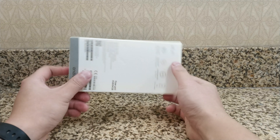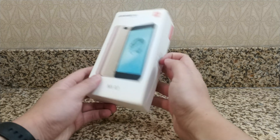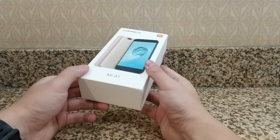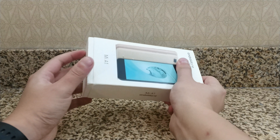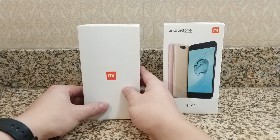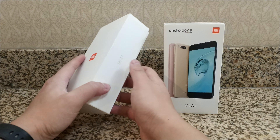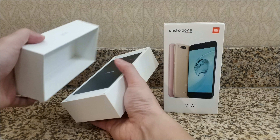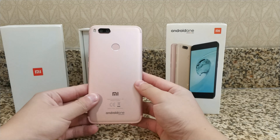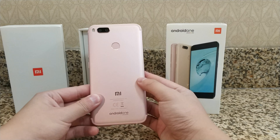Looking at this box over here, it's pretty simple — it's a white box. This looks a lot simpler than the usual Xiaomi boxes that I'm used to.